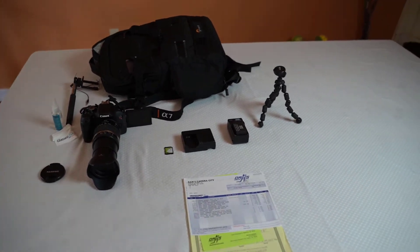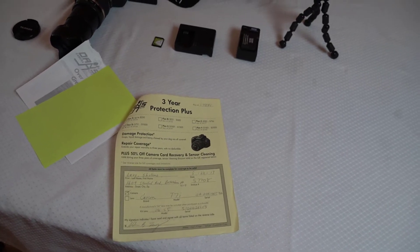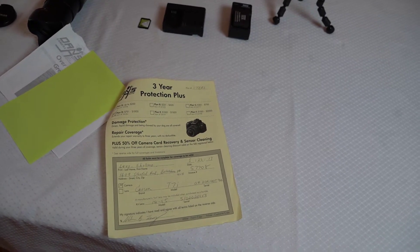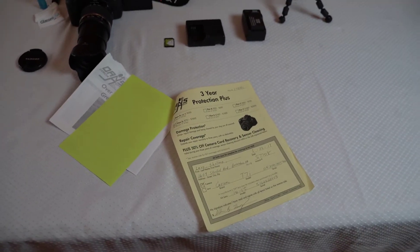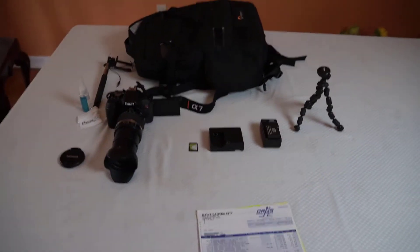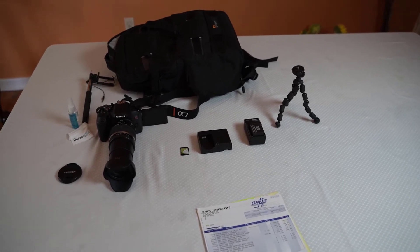This camera is fairly new and hardly used, and it also comes with the paperwork. When I purchased it from Dan's Camera, I also bought an additional three-year warranty — if anything happens mechanically, they would fix or replace it. It still has another year of warranty on it. So this is a very good camera, still fairly new, still under warranty, and it's everything you see here for $600. I'd be happy to let you try it out and shoot with it, and if you decide you want it, you can take it with you.